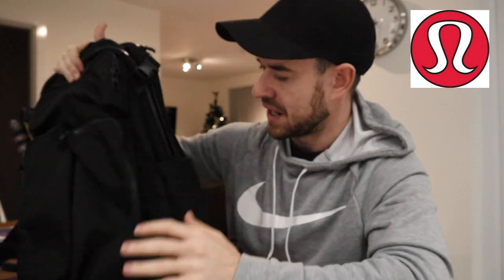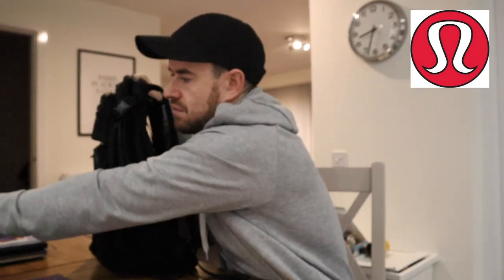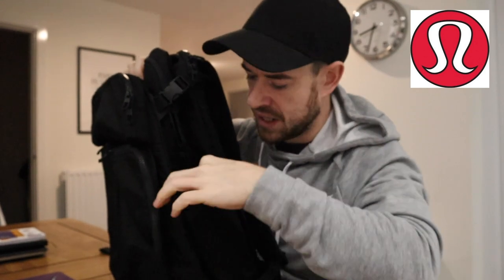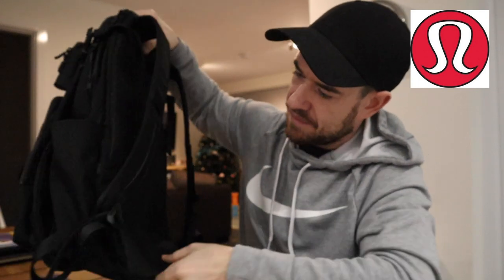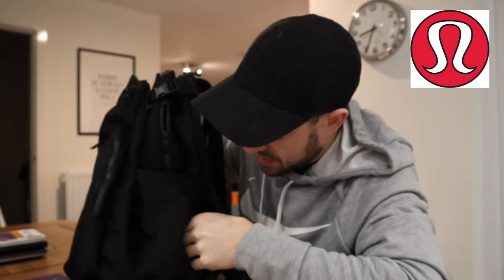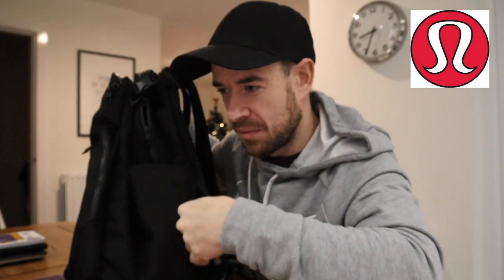The bag has two water bottle pockets on the sides. I typically put my overnight oats in one — they're stretchy and stretch inward so they don't push outward, which is quite handy. On the other side I keep a handy umbrella — you always need one in Scotland and the UK because it's probably going to rain. There's also a hidden pocket inside where you can stash items — it's quite deep, probably fitting an iPhone in there as a size comparison.